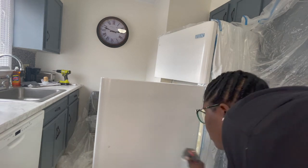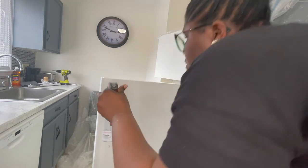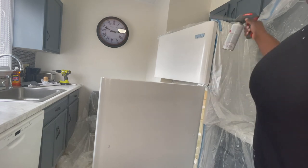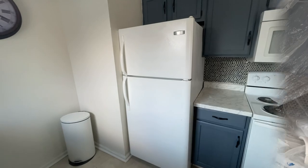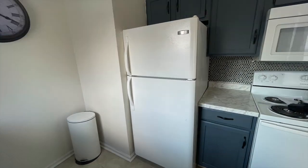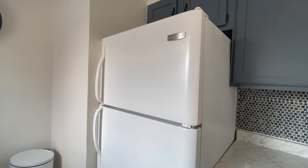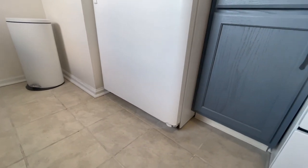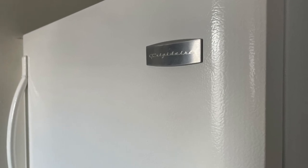I cleaned everything up, put my tarps away when I was finished, and now here's the final reveal. I'd say this was a win. Thank you all for joining me — I'll see you in the next video, bye!